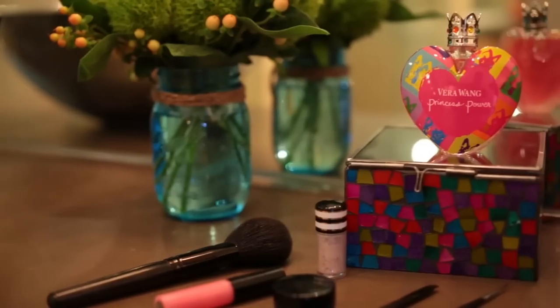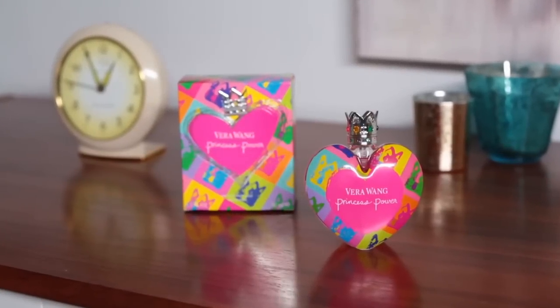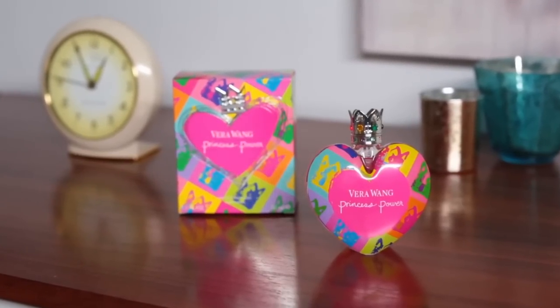To enter for a chance to win the Vera Wang Princess Power Pop of Power Instagram contest, please check out the info section below.